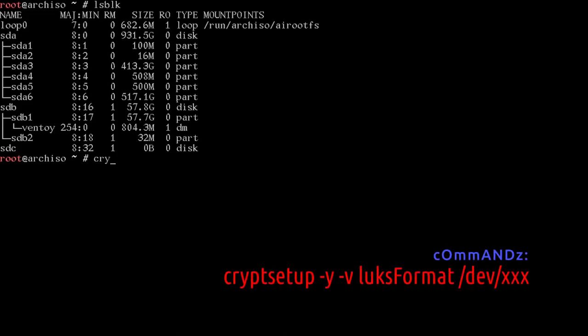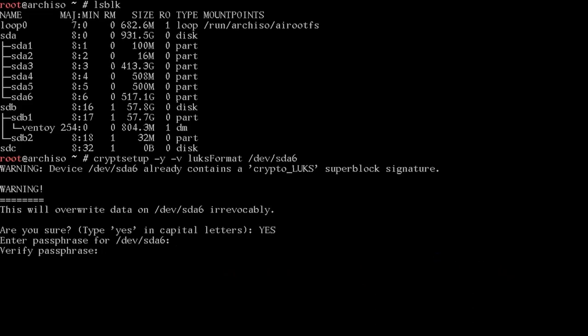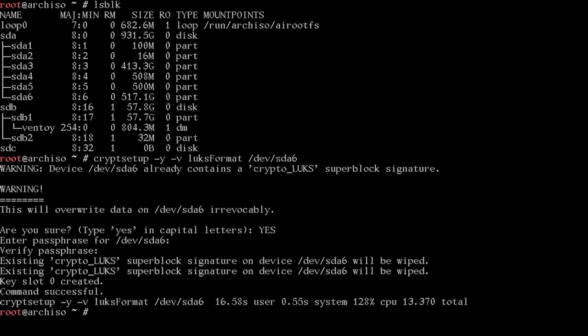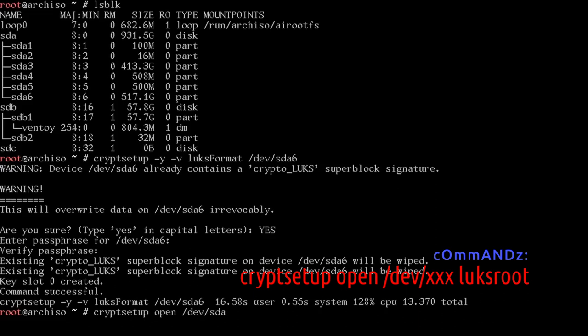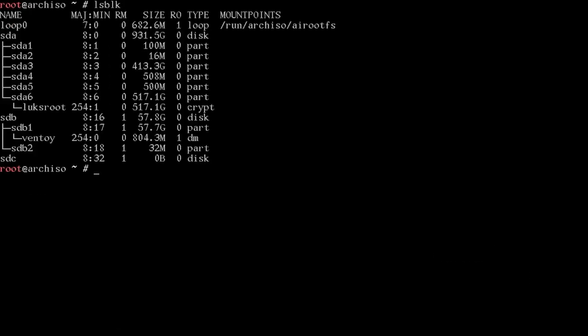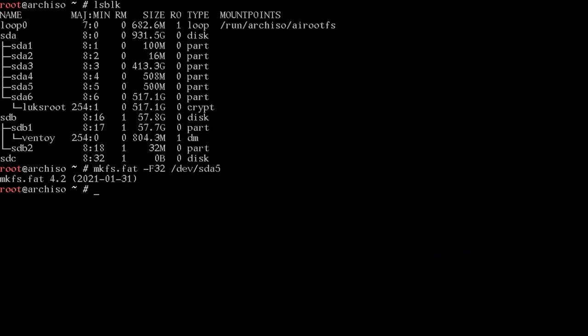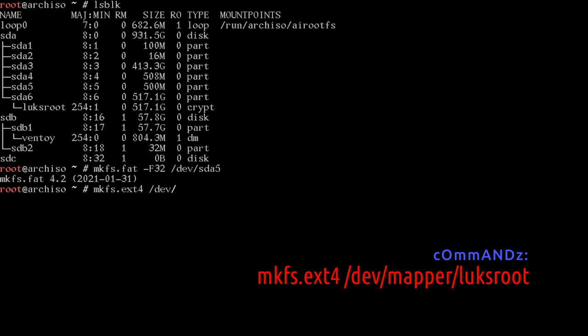With SDA6, let's create a LUKS encrypted device. Run: cryptsetup -y -v luksFormat /dev/sda6. Type YES in capital letters and a password twice. You'll see the command successful. Now open it: cryptsetup open /dev/sda6 luksroot — type the password. Run lsblk: SDA6 is now mapped to /dev/mapper/luksroot. Format with: mkfs.fat -F32 /dev/sda5, then mkfs.ext4 /dev/mapper/luksroot.